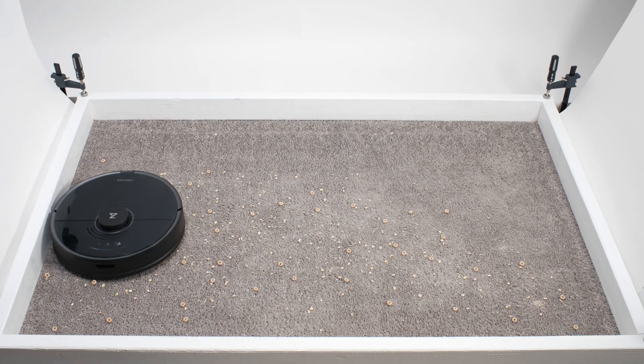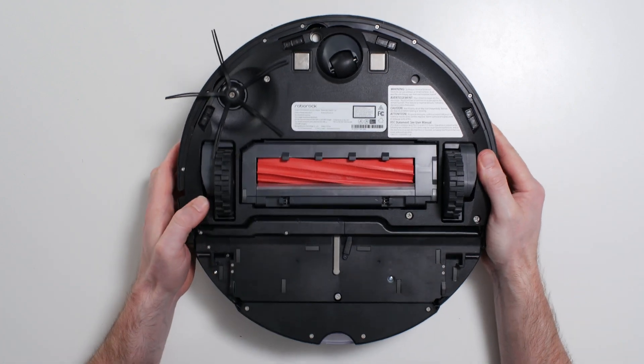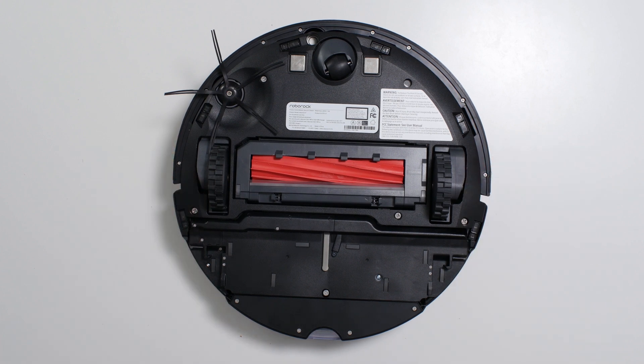In our carpet stress test, the S7 picked up all debris types very well. Like the Roborock S4, S5, and S6, the S7 has an average-sized direct cleaning path with a brush roll compartment that is right around 6.5 inches wide. And like those other Roborocks, it too has an oversized side brush on one side that helps pull debris into its direct cleaning path.